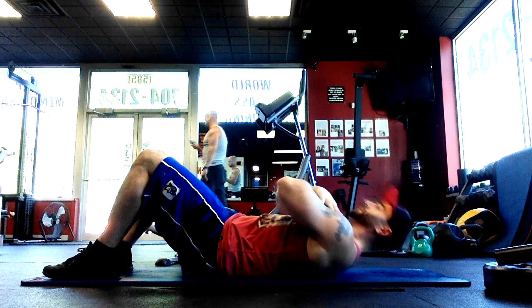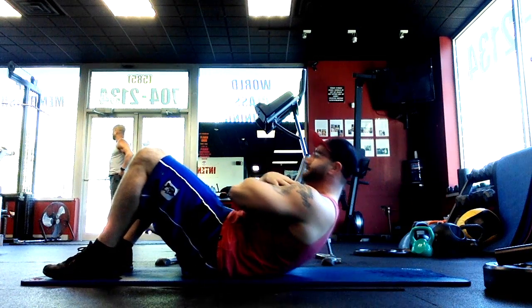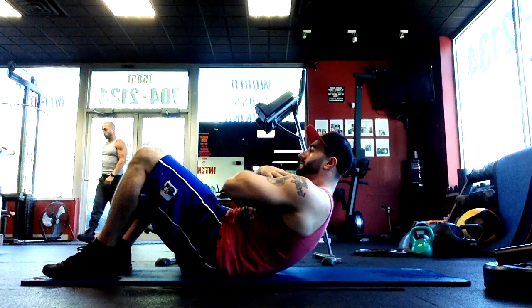What's going on everybody, this is Brandon Taft from BTAF Fitness. Today's exercise we're going over crunches. This is an excellent core exercise that's going to specifically focus on the upper abs.